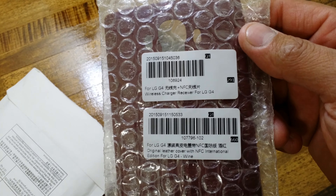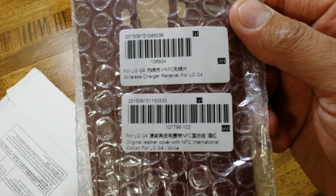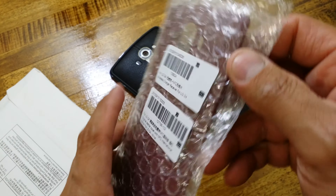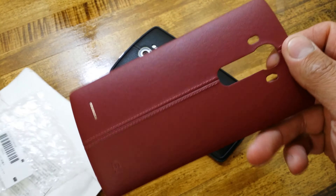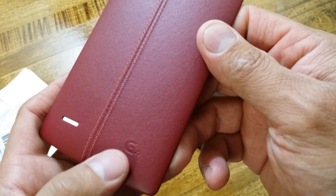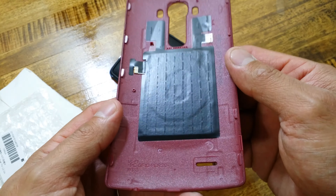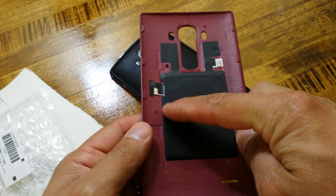This is the LG G4 wireless charging receiver for the LG G4 — original leather cover with NFC, international edition for the LG G4 wine. There it is — original G4 stamping on it.